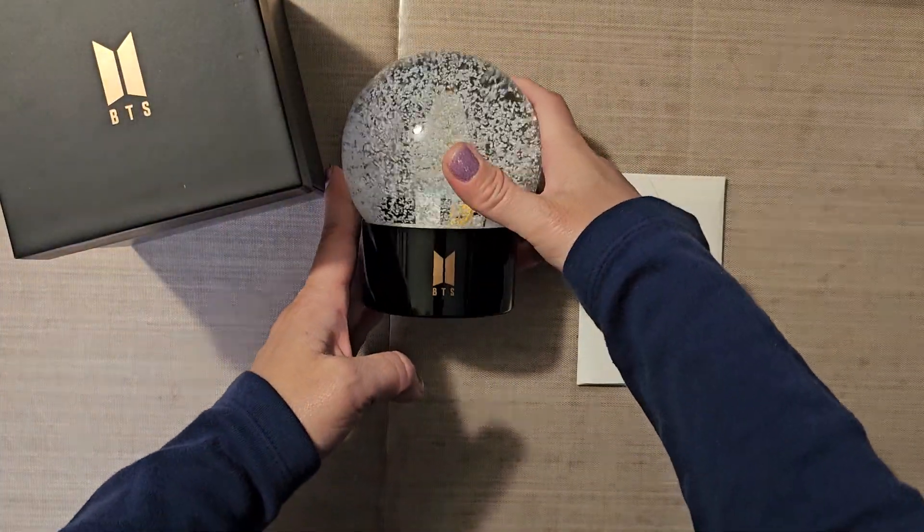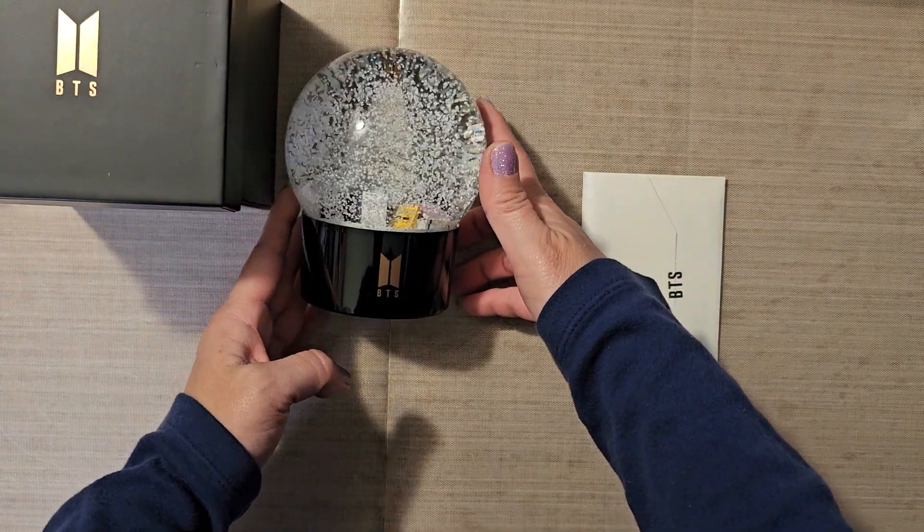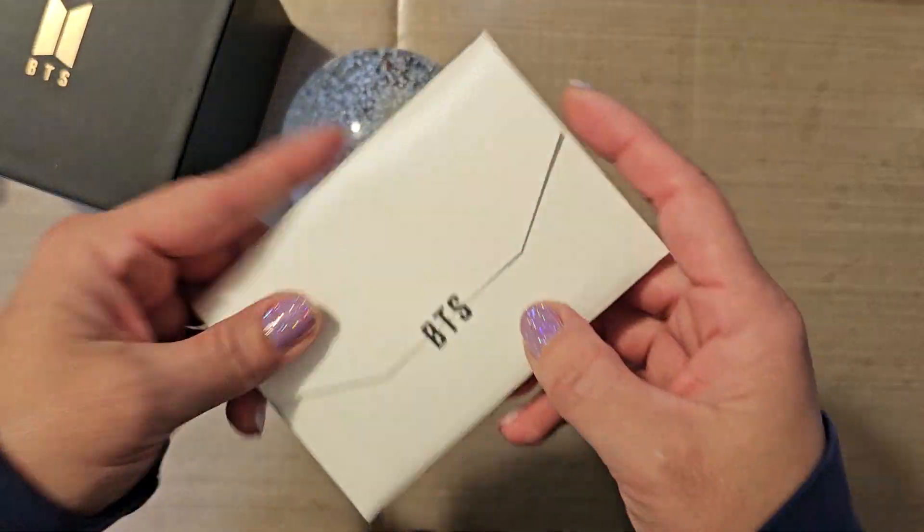Moving on. I'll lay it down this way. Don't roll. Are you going to roll? I think it'll roll. There we go. No, it won't roll. Moving on.